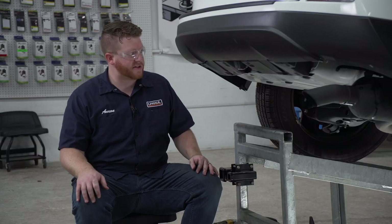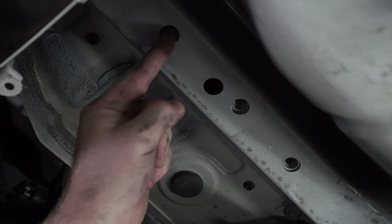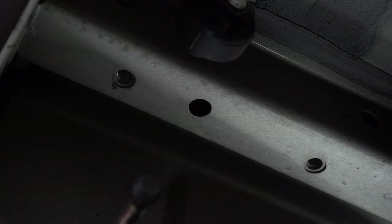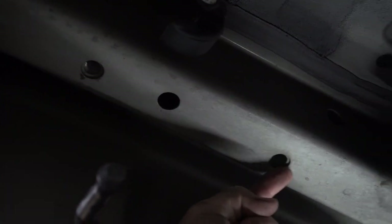So our underbody of our vehicle is prepped for our hitch. Let's go ahead and point out our attachment points. On the driver's side, we'll be using these two weld nuts — we'll not be using the one in the middle. And on the passenger side, we'll be using these two weld nuts.